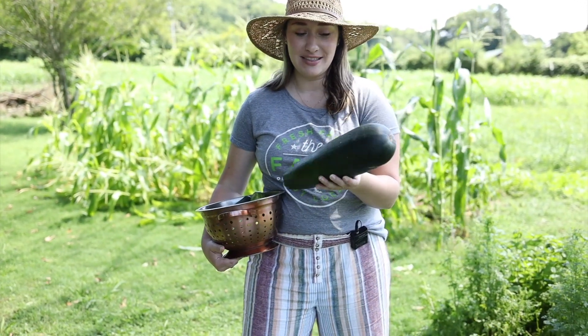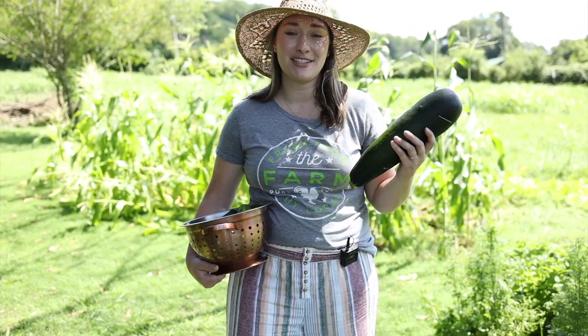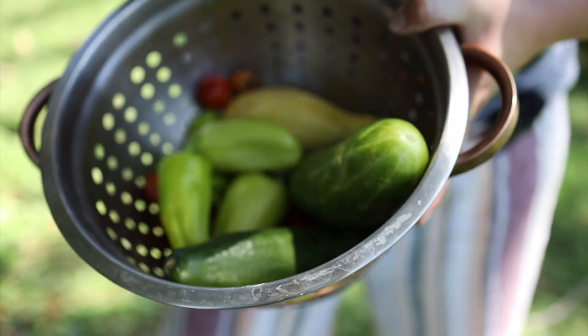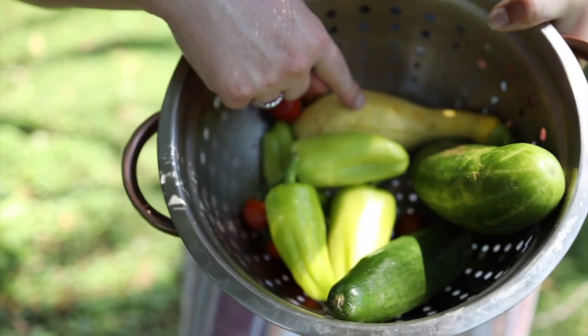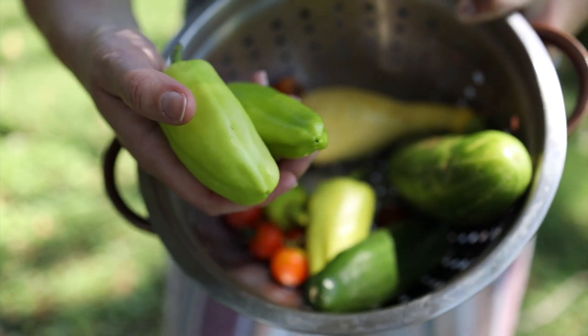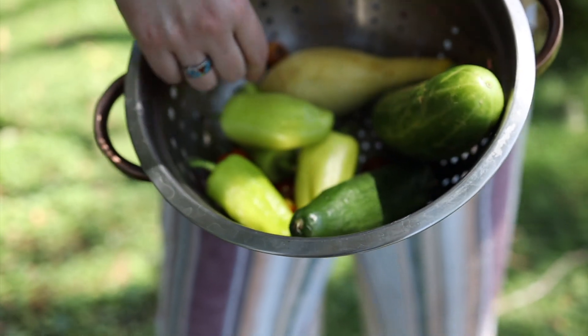They don't taste very good when they're this big, but I'll probably still use it for zucchini bread. Some of the goodies I've been eating are zucchini, lots of cucumbers, squash, and gypsy peppers — which have a kind of banana pepper taste. And just this morning we started getting some tomatoes, so I'm really excited.